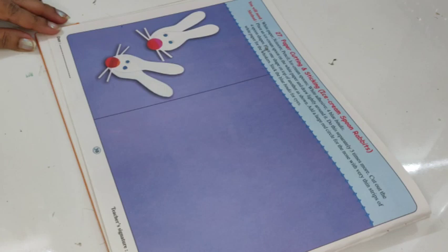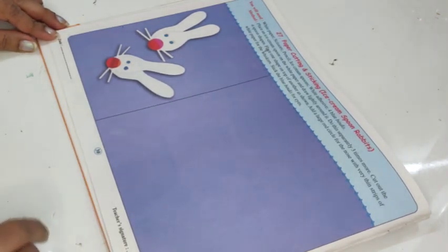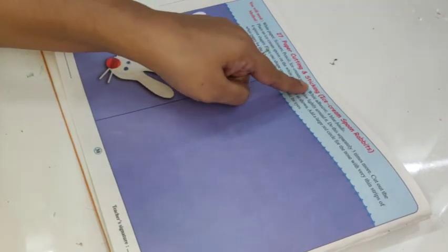You got to open your work experience textbooks to page number 30. We open our work experience books to page number 30 and we are doing paper cutting and sticking ice cream spoon rabbits.